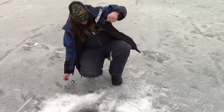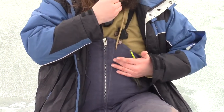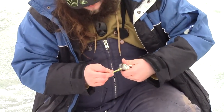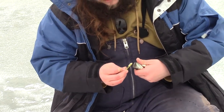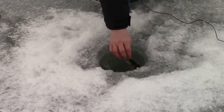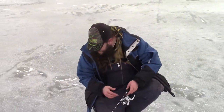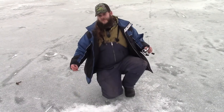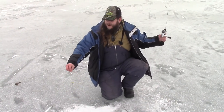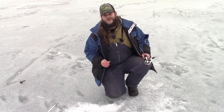Oh my gosh, that's a little bass — wasn't expecting that. Little jigging minnow bouncing in the water. I was not expecting a bass; I've never actually caught one through the ice. Go tell the perch to come up. Unfortunately, we're not going for bass because they're not in season right now in Canada, but it's good to know that the jigging minnow is calling some fish to the area. Hopefully the perch will roll in shortly.